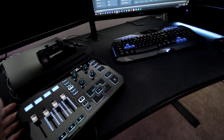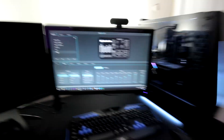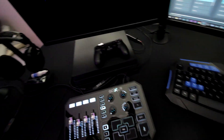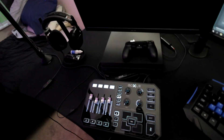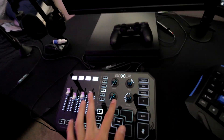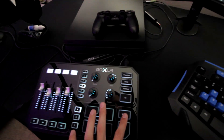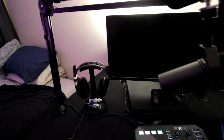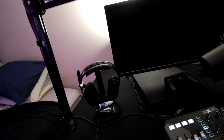Next up is my headset and headset stand. Nothing has changed here besides the fact that I now have these Astros attached to the back of my GoXLR, so I can hear my game volume, the people I'm playing with, my computer audio, and music. You can also hear yourself through your microphone if you choose — I actually do listen to my own voice and you do get used to it. It helps especially when you're using sound effects on the GoXLR. Astro A40s are honestly one of the best headsets in the business — I've had mine since 2011.